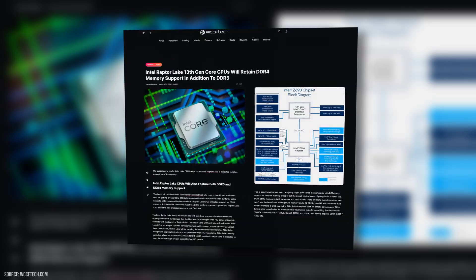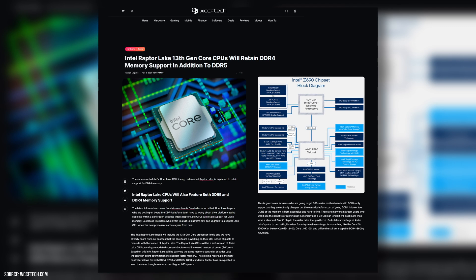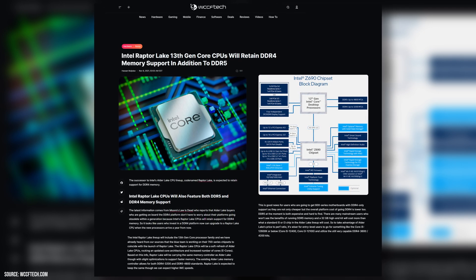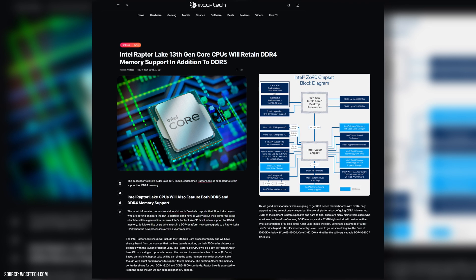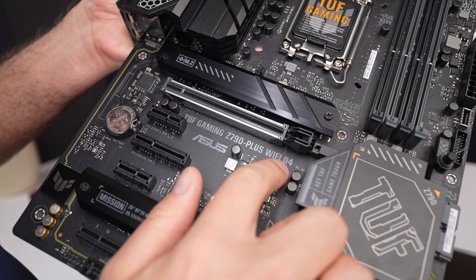Things to remember: both 12 and 13-gen Intel CPUs still support DDR4 and DDR5, so do make sure to choose your motherboard accordingly. DDR5 has certainly gone down in price since last year, but it's still very expensive. For more budget-conscious users, it may be best to go with the higher-end DDR4 version for now. Asus boards have D4 at the end of their product name, indicating DDR5 support.